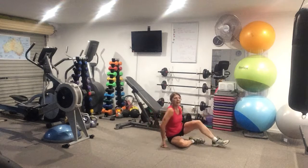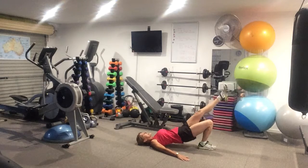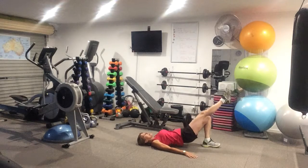Then you're rolling over. From here you're going into a single leg dip — down and up. We're working the quad muscle and then we're changing sides.